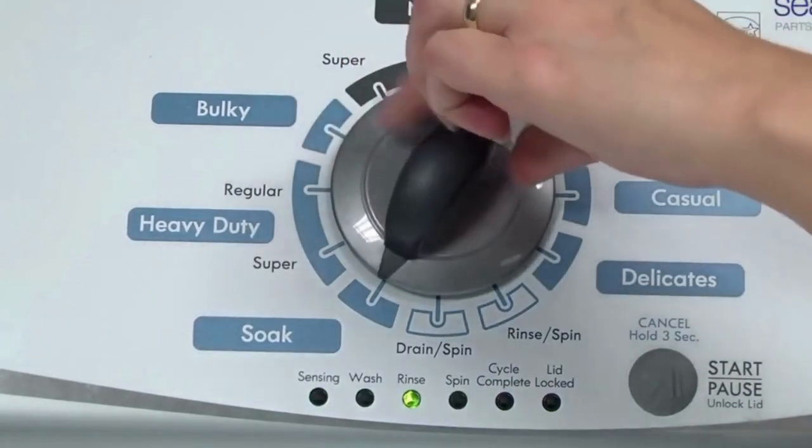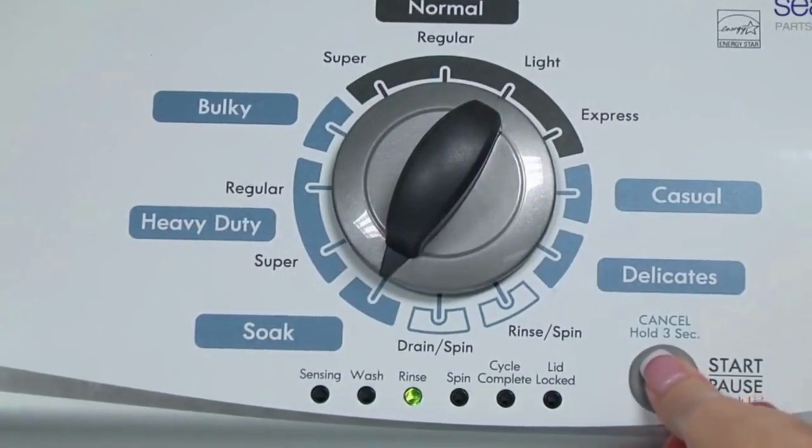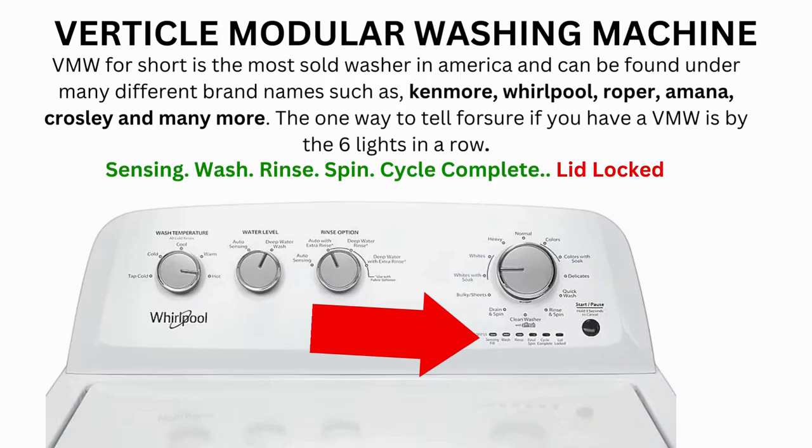Congratulations — now your washer is in diagnostic mode. We need to turn the dial two more times to the right, or clockwise, then press start and you're done. Now the calibration cycle will begin, which runs for 2 to 3 minutes. If the calibration cycle ends successfully, the lid unlocks and the washer shuts off. If it doesn't complete, then you will need to pull the error codes to find out what's wrong.